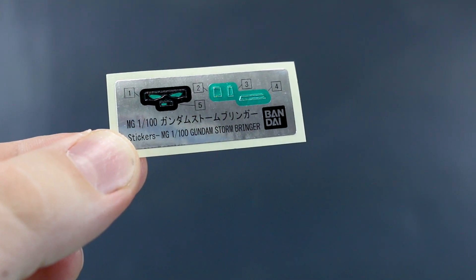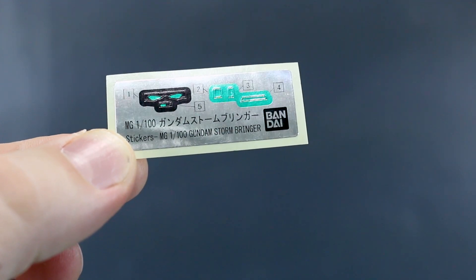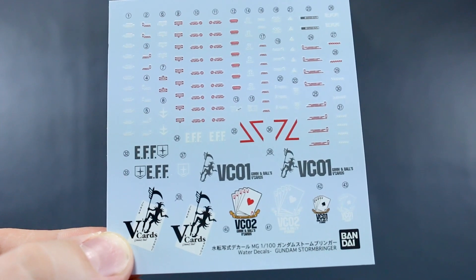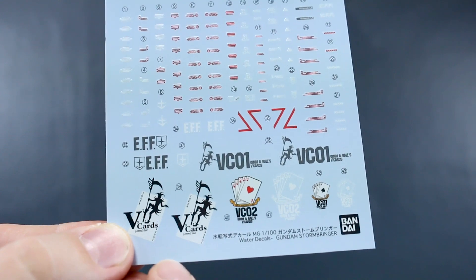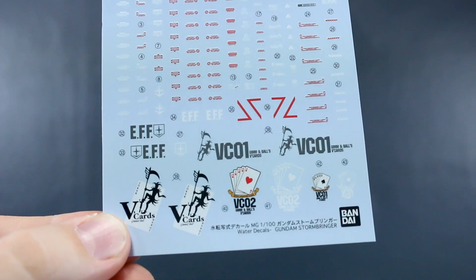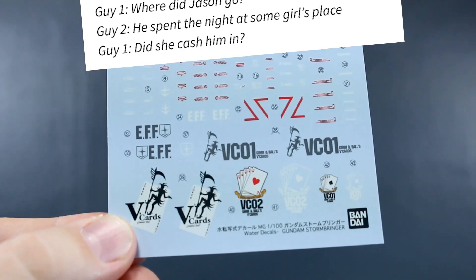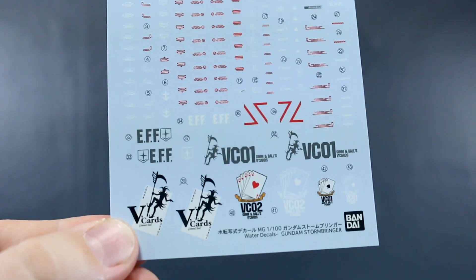It turns out we do have some other stickers aside from the water slides — a small set of foil stickers here, which is basically just for the eyes and a few little camera bits. That's all that really seems to be on there, so that's pretty good. Then here is that beautiful water slide decal set as well. We've got a whole bunch of caution markings at the top, mostly red and white, then a few gray ones in there as well. The V-C01 on there — I'm not sure why they went with V-Cards. I really feel like someone should tell Japan to check Urban Dictionary before they make these things, because they may know what the word "cards" means, but V-Cards I have a feeling eluded them on this one.